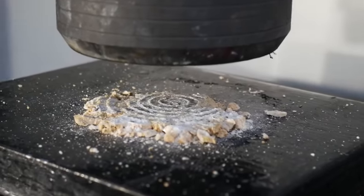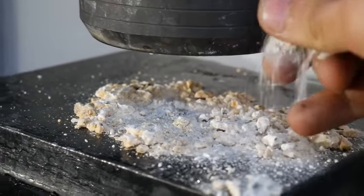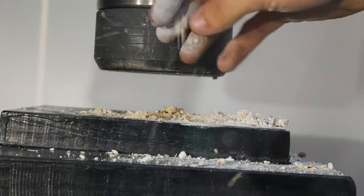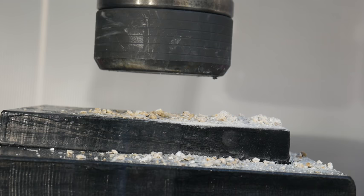Wow, it has basically turned it into sand — just powder. Wow, I was not expecting that. I was expecting it to shatter, but it just turned it into powder. Wow. Thanks for watching and we'll see you on the next video.